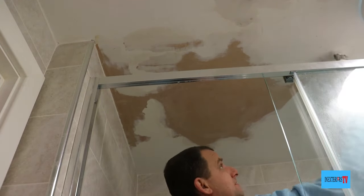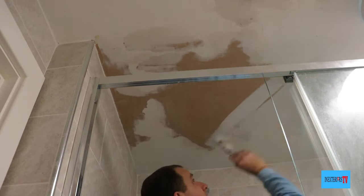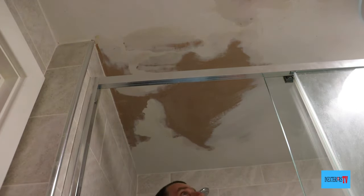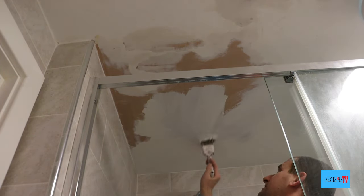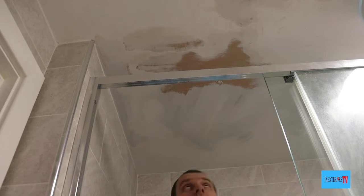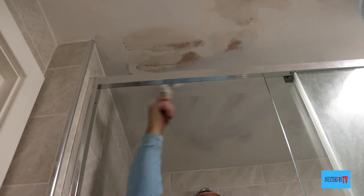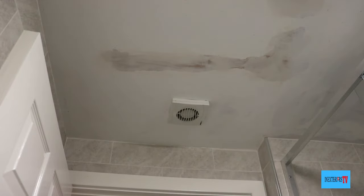Now it's ready for painting. This is going to be in a vinyl silk finish, so first of all I'm just going to put a coat of matte emulsion on it, and then it'll be finished with two coats of vinyl silk. The matte emulsion just gives a better base coat for the vinyl silk — if I put three coats of vinyl silk on it would struggle to cover, but with a coat of matte emulsion and then two vinyl silks it should cover, though it might still need a third coat of vinyl silk depending on the quality of the paint.